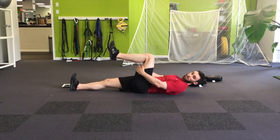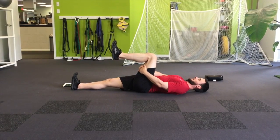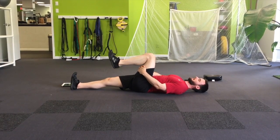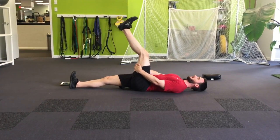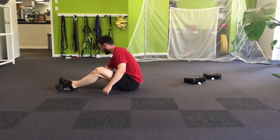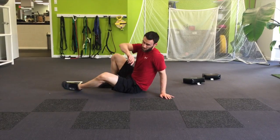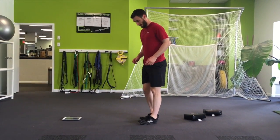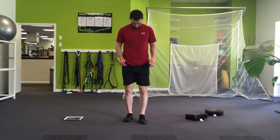Dynamic hamstring stretch: laying down on your back, one leg straight, the other leg bent. Grab the back of the leg that's up and slowly try to straighten that leg all the way out, then back to the bent position at 90 degrees, and straighten out again. You would do both legs.